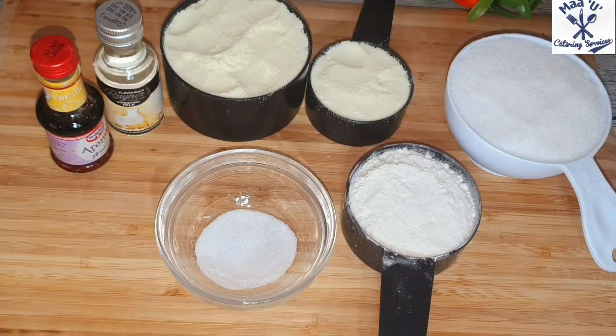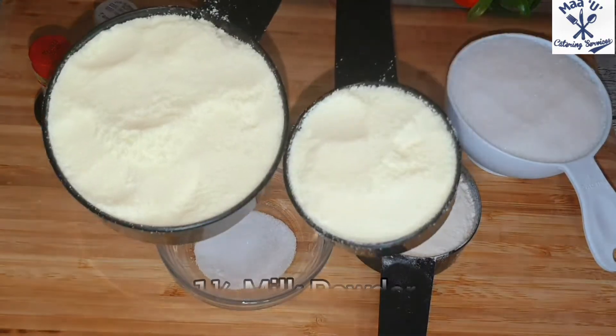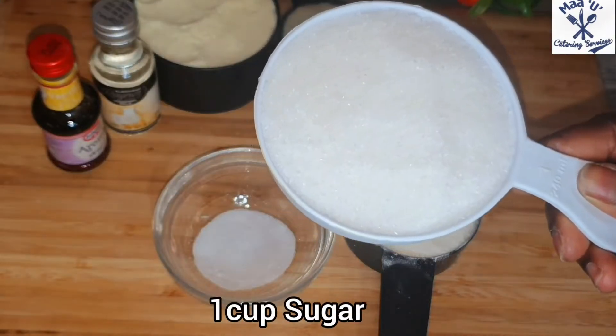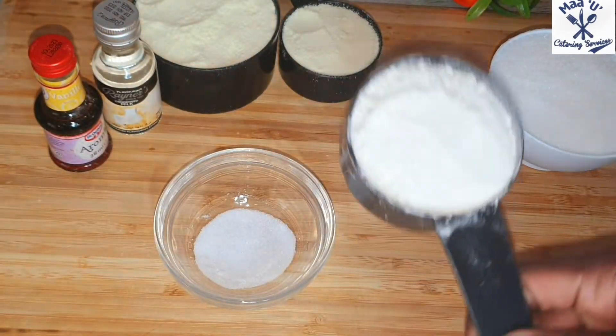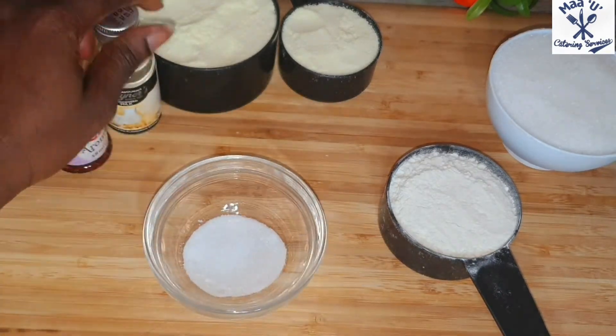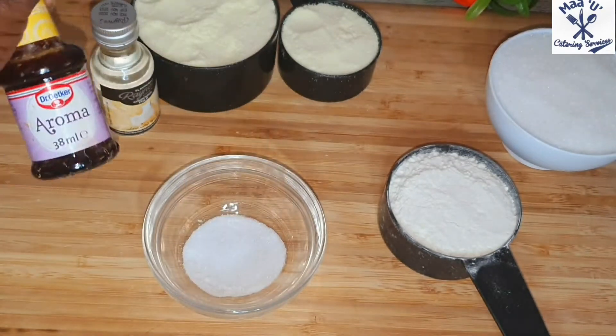Let me show you the things I'm going to use: milk powder — both of them are milk powder — sugar, flour, salt for taste, vanilla essence, and milk flavor.